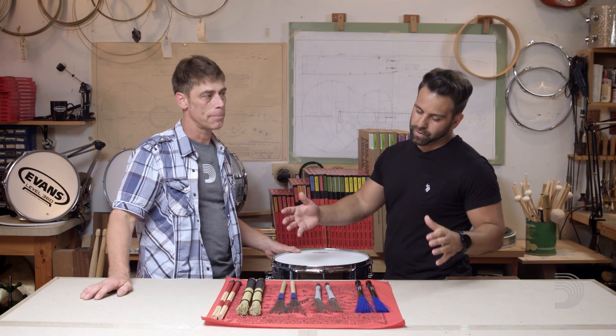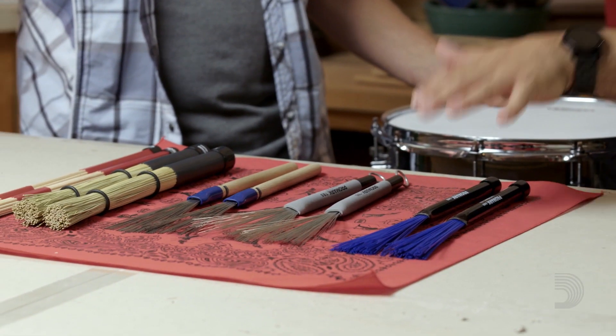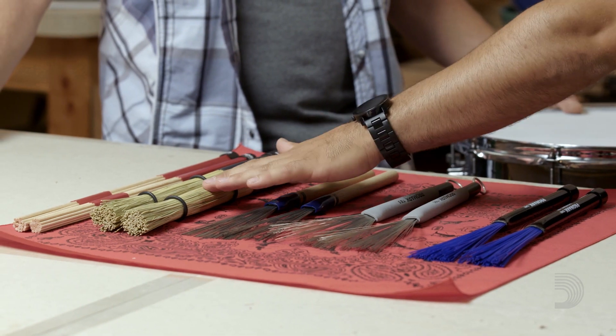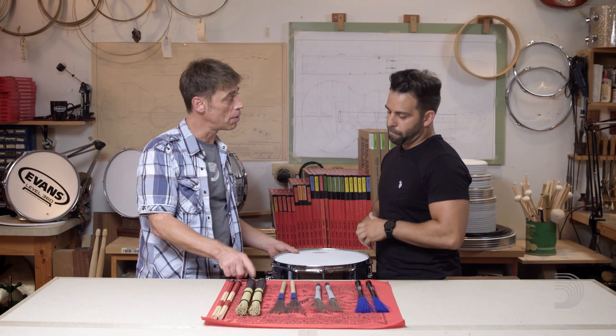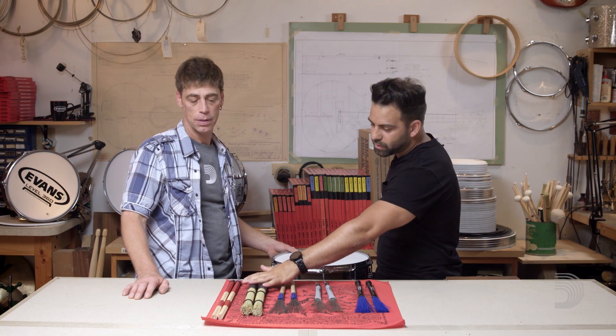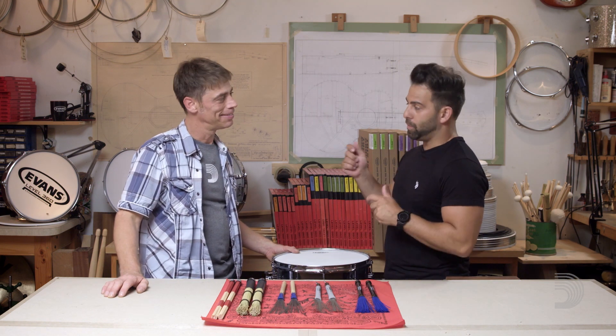So what I got set up here for us today is a nylon pair of brushes, two types of a steel brush, a broomstick — which is made out of natural broom corn — and, of course, the rods. Promark is the only company who manufactures these broomsticks, and Promark is the originator of the rod implement, so that's pretty cool.